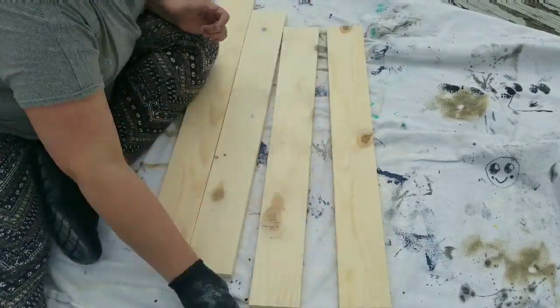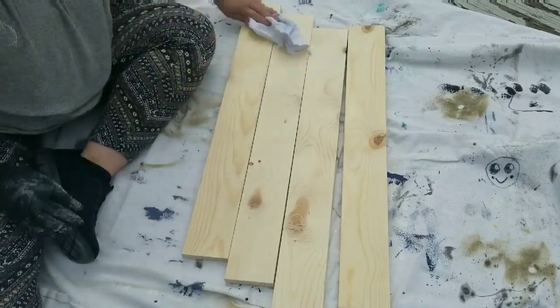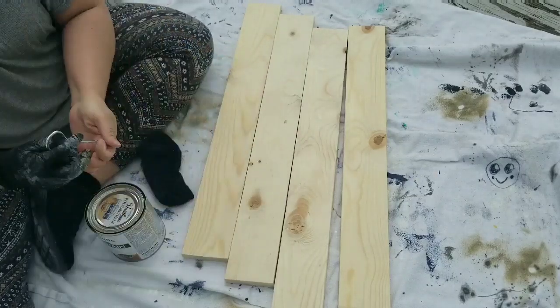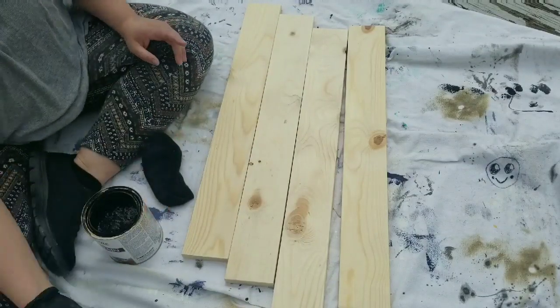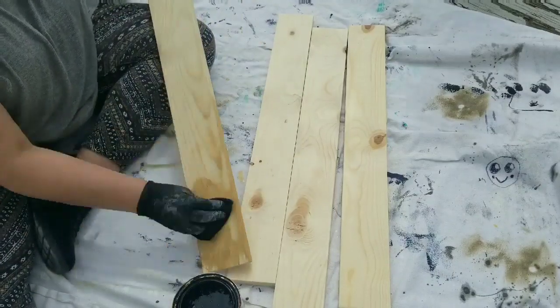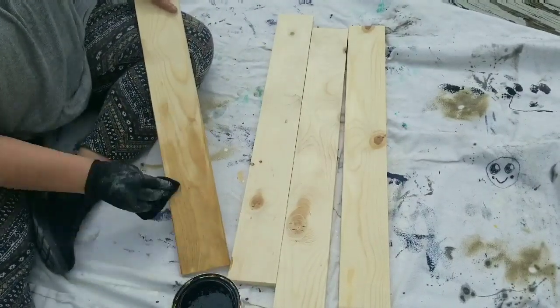I used a 220-grit sandpaper with my palm sander, and then of course making sure that I dust it. The stain that I'm using is Varathane stain in golden oak, and I'm going to give it just one coat.